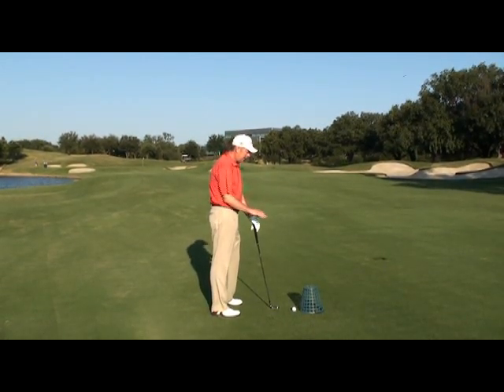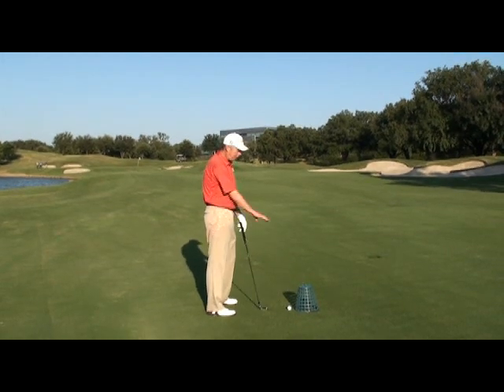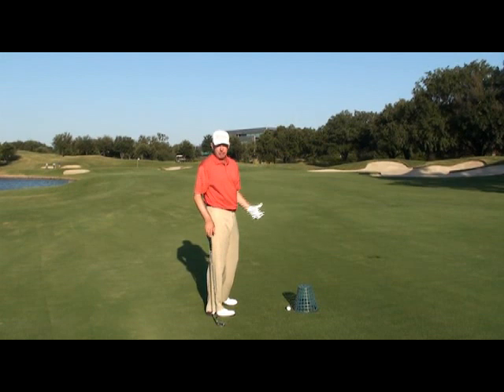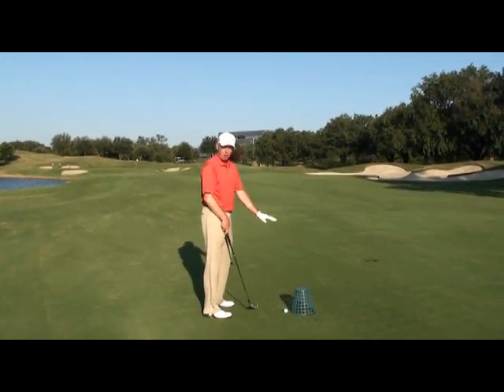What I have students do is practice with an object to the side of the golf ball. I put a basket here — something that's non-invasive. If you hit it, it doesn't make a lot of noise, it doesn't hurt your club or damage you, but it tells you where you don't want to go.